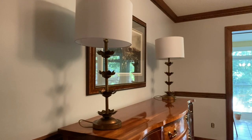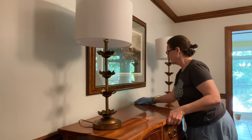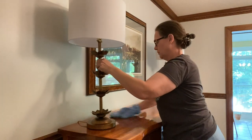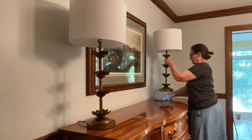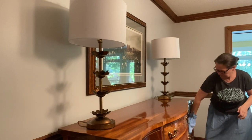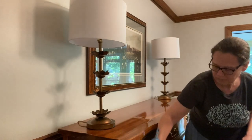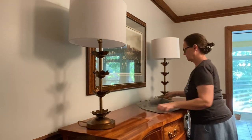The first thing I do when I decorate is give everything a good dusting. I start with my Norwex dust mitt — this is the product that made me love Norwex. These lamps I recently got on Amazon and I love them; they're such a good price, come in a set of two, and I love the color and the shades. I'll link them below if you're interested.